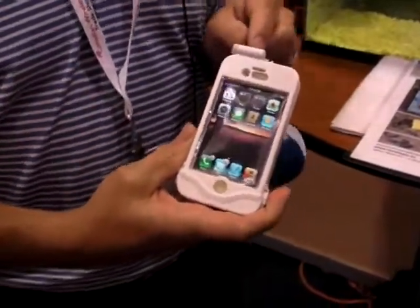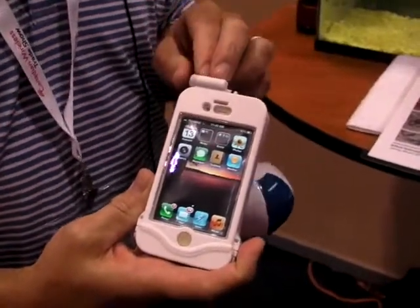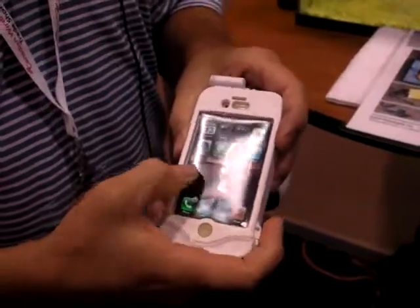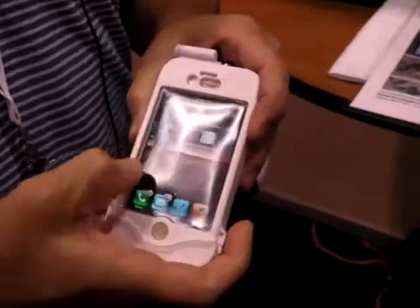The first feature is an integrated headphone jack, built right into the case. We also have a fluidic touchscreen that affords the ability to switch between applications while you're underwater.